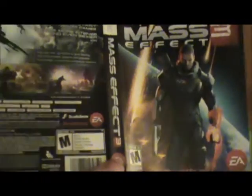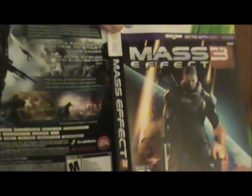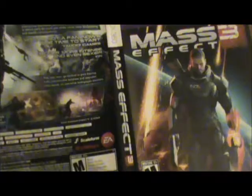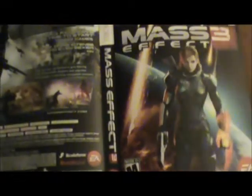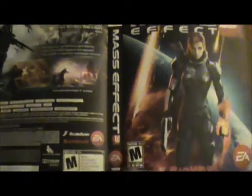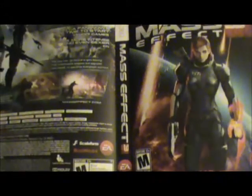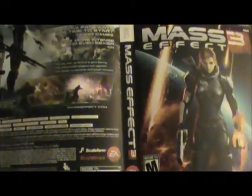But this is the cool thing I want to look at — right here. Here's how the game comes; this is how you're gonna see it on store shelves. But I'm quite happy that BioWare and EA did something really cool where you can have a FemShep cover, which makes me quite happy because I'm a FemShep player. And this art is just really good — the camera doesn't do it justice.